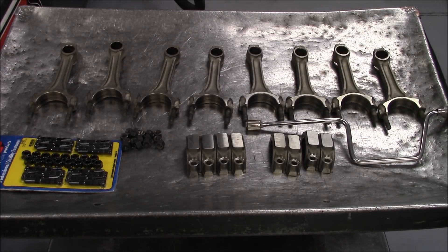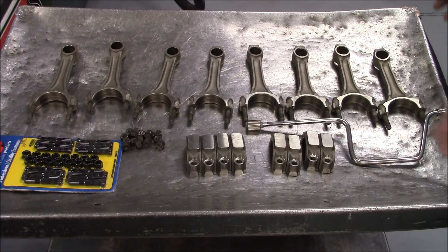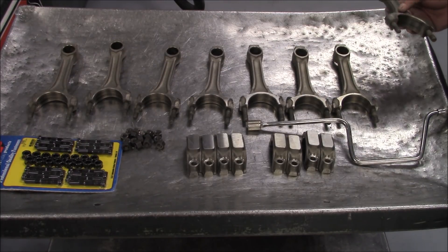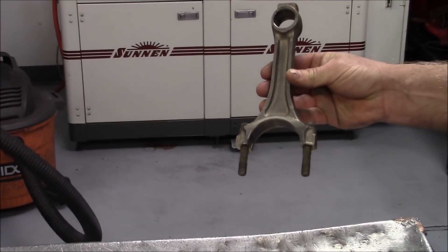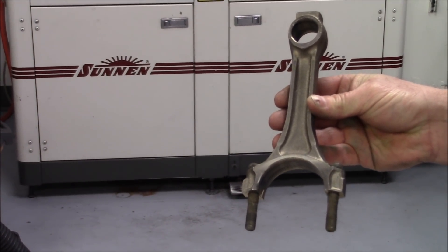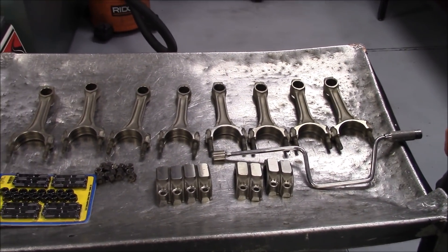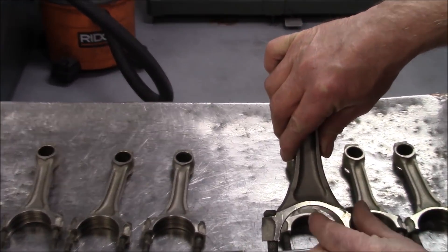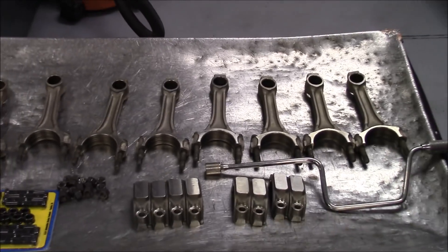As you can see, we have a set of production rods here. The most important thing is you have to start with virgin rods — you can't use a set of rods that have been redone, because you're going to open up a can of worms. These are the later model rods that come in the early to late 80s 454s. I don't mind using these rods because they're very consistent — if you look at the distance from here to here, all these rods are real even and real consistent.